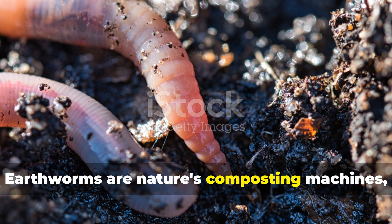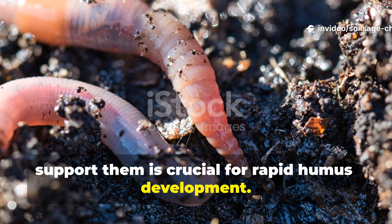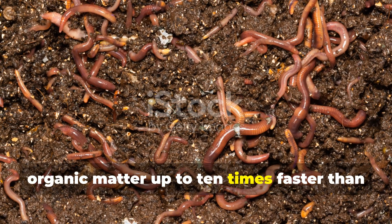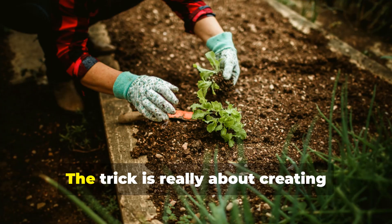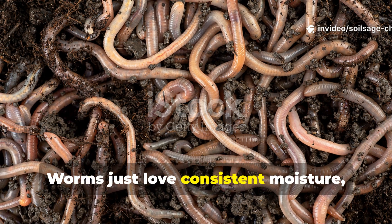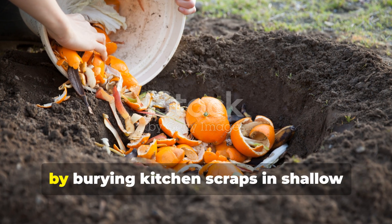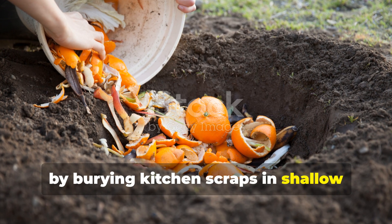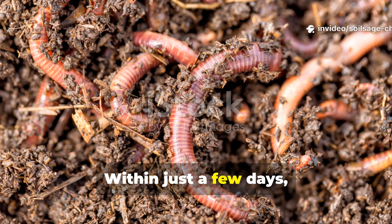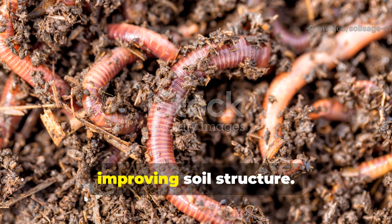Earthworms are nature's composting machines, and creating conditions that attract and support them is crucial for rapid humus development. Worms can process organic matter up to 10 times faster than natural decomposition alone. The trick is creating worm-friendly conditions right in your garden beds — worms love consistent moisture, moderate temperatures, and plenty of food. I create worm cafeterias by burying kitchen scraps in shallow trenches throughout my garden, then covering them with a thin layer of soil or leaves. Within just a few days, worms congregate around these food sources, and their castings immediately begin improving soil structure.